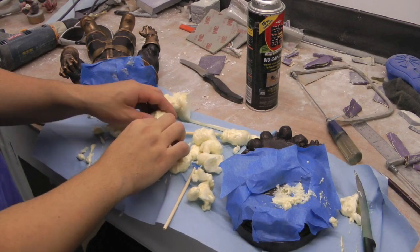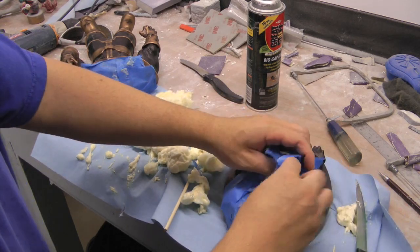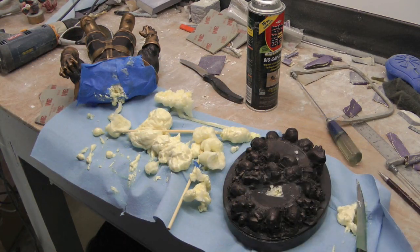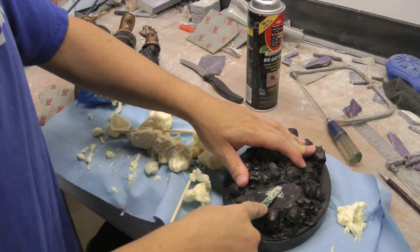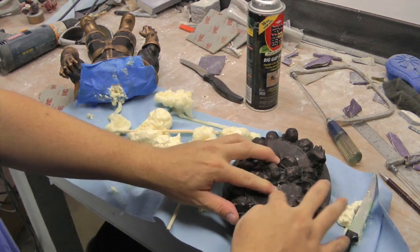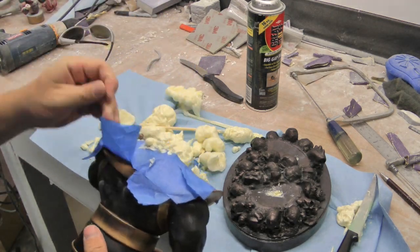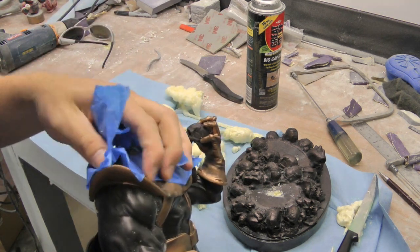Alright guys, we're back — it's been about a day. As you can see all this stuff is pretty much done. We'll take all this tape off. This blue tape you can get at Home Depot — it doesn't really stick to anything. Basically you can just take your knife and sort of trim it. Same thing with this one. It's getting painted anyway, so it just gives you an idea of how to do it.